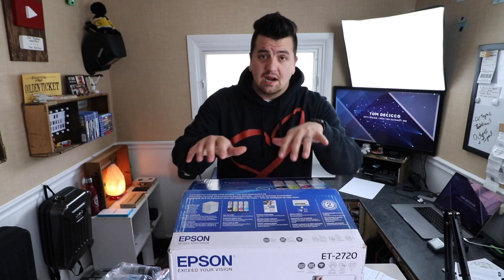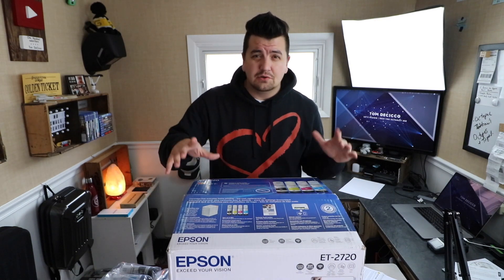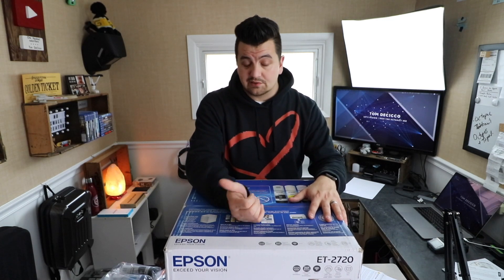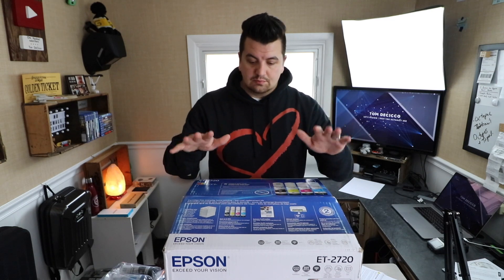Another reason I bought this printer in particular is it's a Wi-Fi printer. I don't usually keep my printer in the same room, so having something like a wireless printer just makes your life so much easier. It also has mobile print so you can print directly from your phone. It's great. I thought the price point was pretty good.